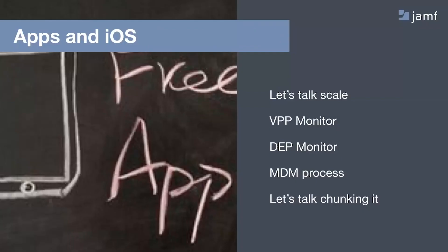The next thing to look at is deploying apps and different versions of iOS. First, let's talk about scale — the size of your deployment and what we can do to plan around that. If you have 100 devices to move with one app per device, you've probably got a pretty easy deployment ahead of you. When that count goes up to 30,000 devices with 20 apps each, we need to take an entirely different approach.